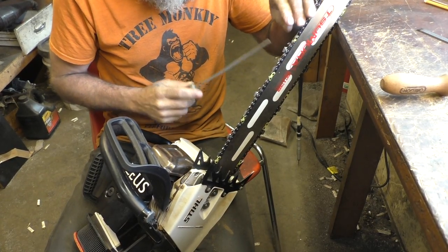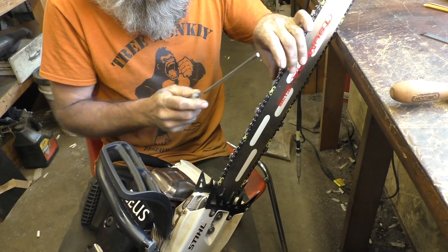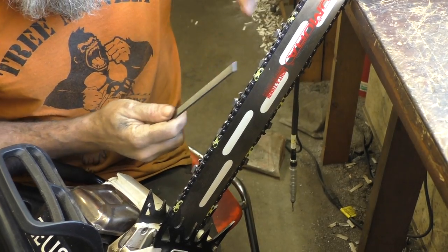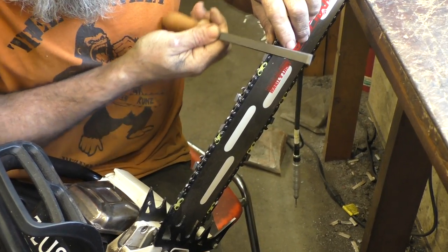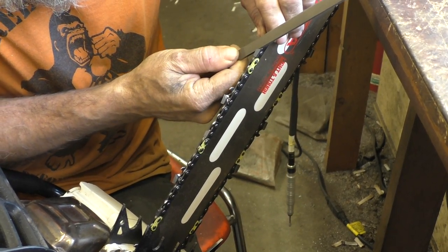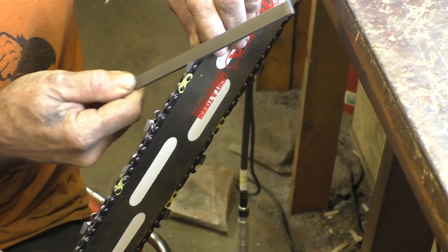Today we are square filing the chain and we're going to start out by taking out part of the gullet. This was a RS chain and then I put it on the Sylvie, changed the square, cut with it, and now it's dull.